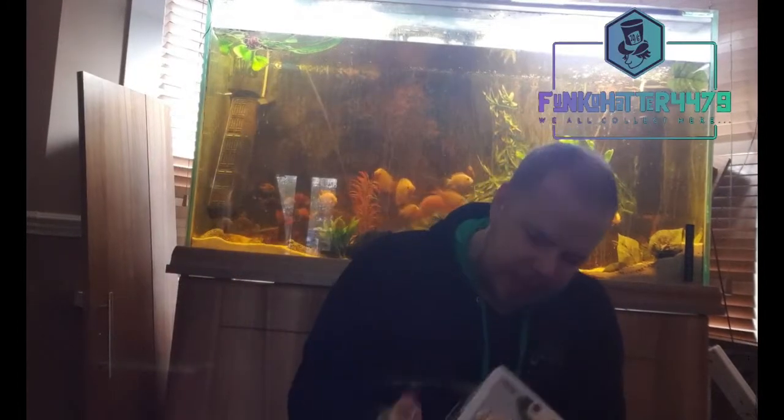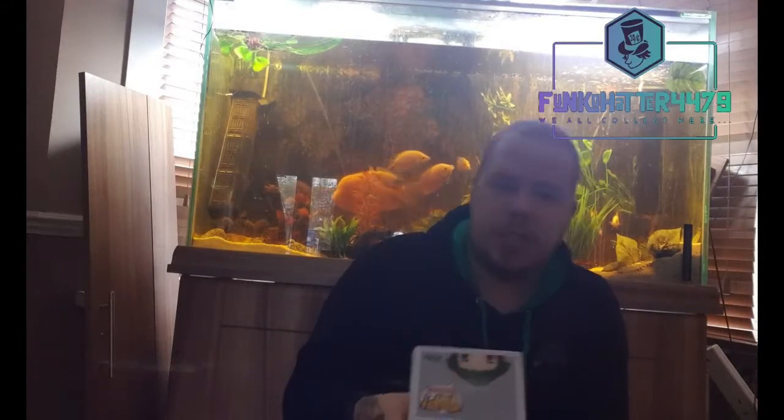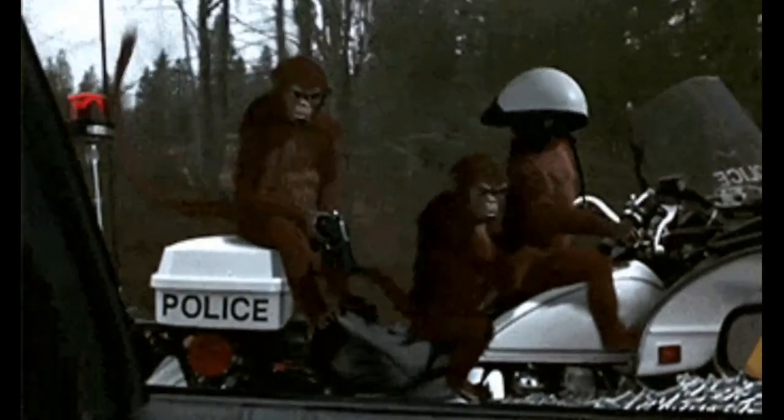Pop in the Box came through really well — a special edition Alan Parrish, which is absolutely awesome. One of my favourite scenes is where he's standing in this room full of books and there's a rumble, and he goes, 'It's a stampede!' If you ever get a chance to watch the original, watch it — it's really good. I think it's in the first or second one that they do a little tribute to Alan Parrish, who was the main character in the first movie. There's nothing wrong with it at all, and Pop in the Box came through. I've just got to wait on my second one now to see what happens.